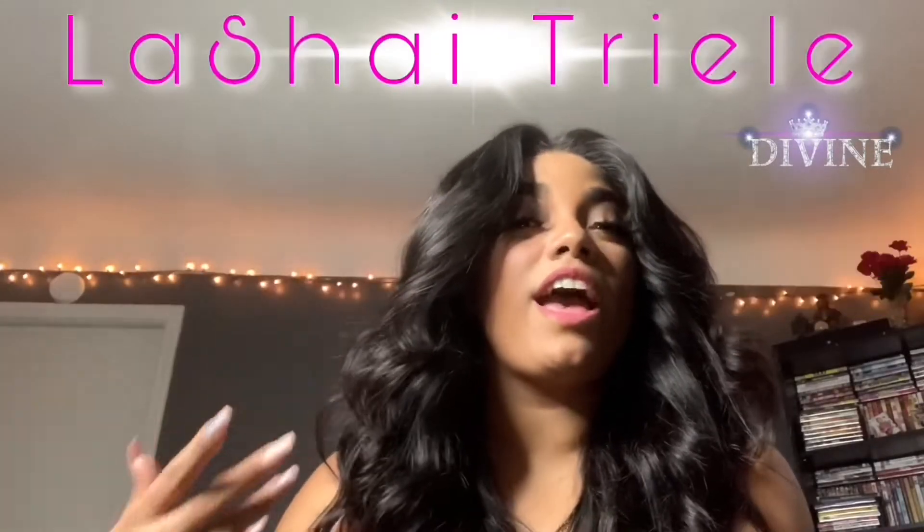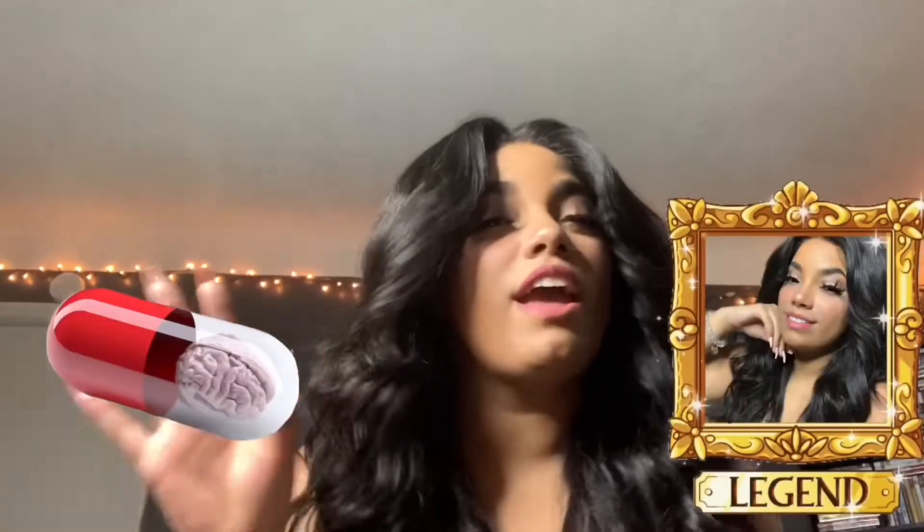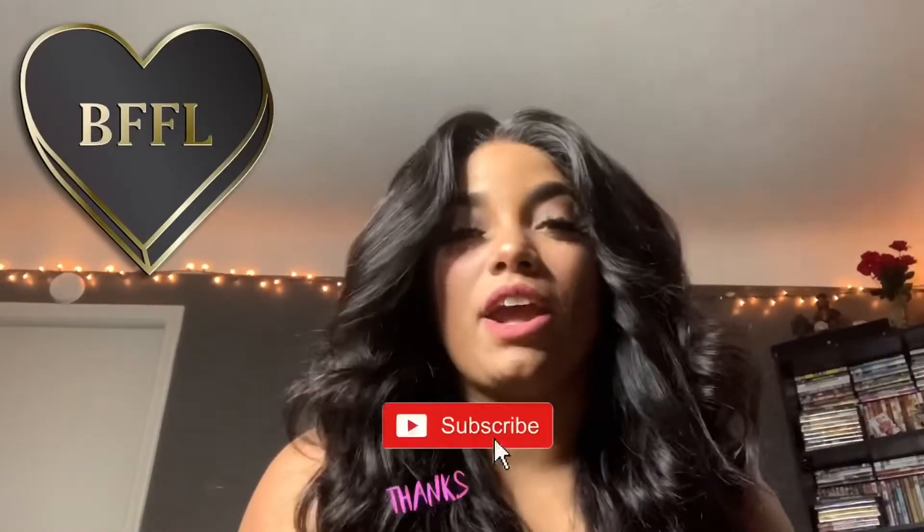It's the great goddess LaShayTree Elle here to serve you both beauty and brains hunty. If you have not already joined the bestie gang, go ahead and click the like and subscribe button and you can definitely join.